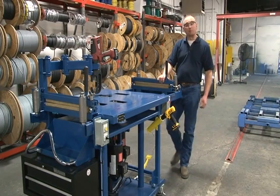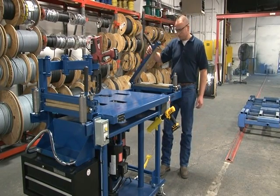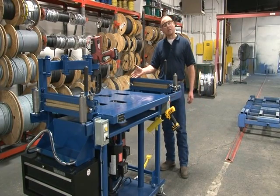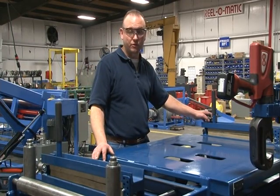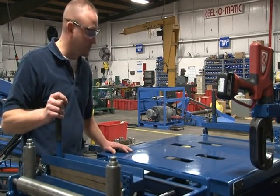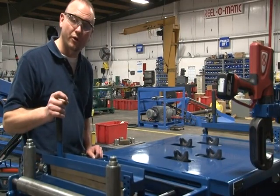The cable being fed into the cable prep table is secured with a clamping arm that is adjustable to accommodate various diameters of cable. After the cables have been secured to the material clamp, the operator can easily raise all four cutters in line with the cable that's going to be crimped.